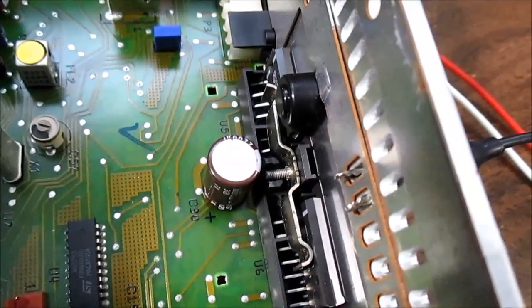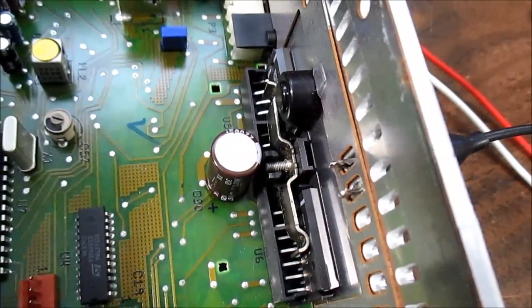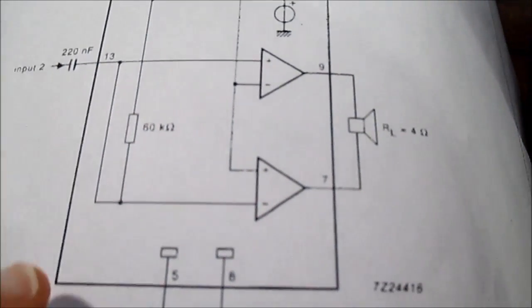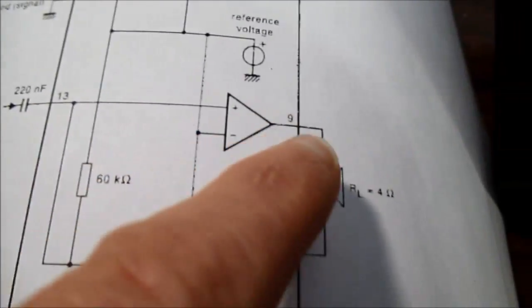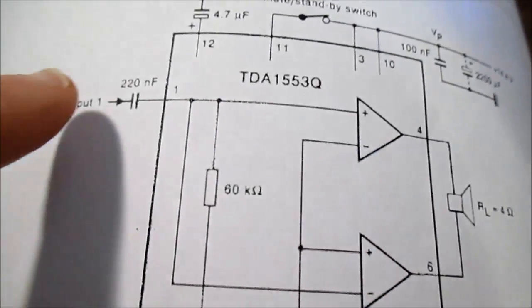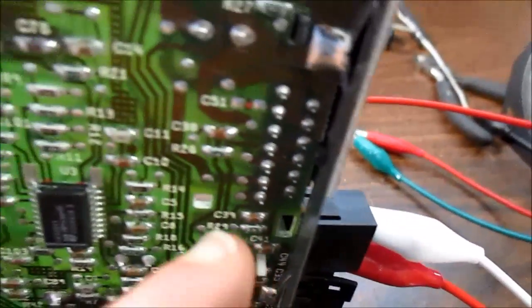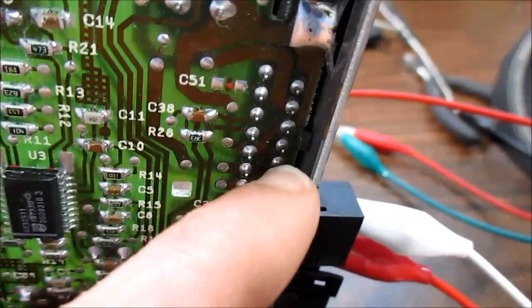We've tested these types of chips before on the channel and I expect to get about the same. I need to inject a signal — I need to find what the input pins are. We have pin 13 for one channel and pin 1 for the other channel. Looking from the bottom, this would be pin 1 — it zigzags: 1, 2, 3, 4, 5 and so forth. This thing is DC coupled so I'll have to hook a capacitor up to block the DC.